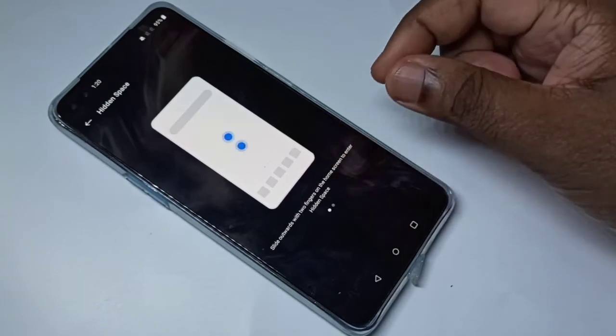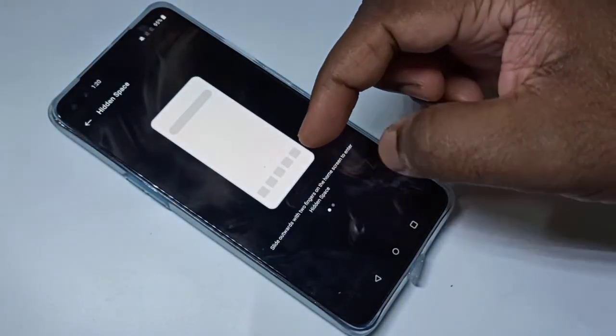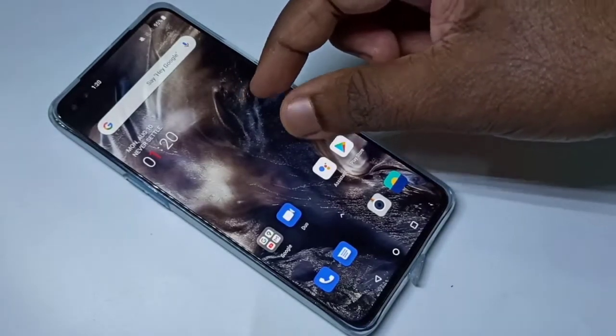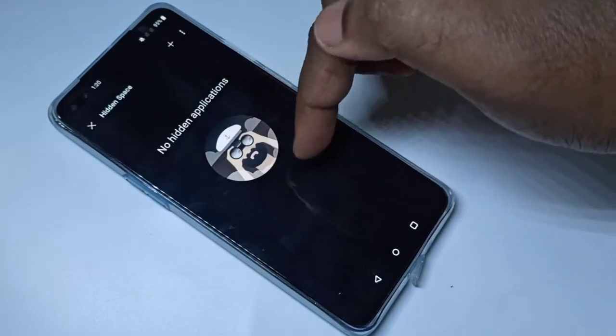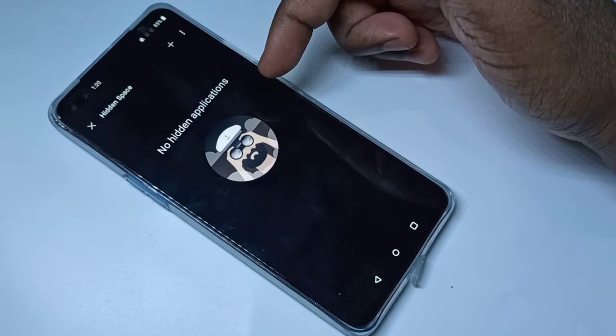Here you can see a demo of how to enter Hidden Space. On the home screen, we need to slide outwards using two fingers. Let me try that — slide outwards using two fingers. Now we are in Hidden Space.